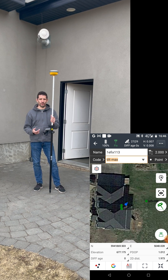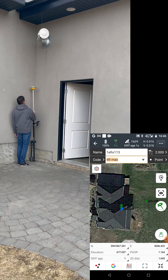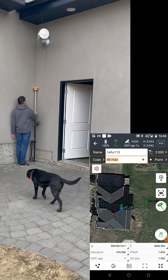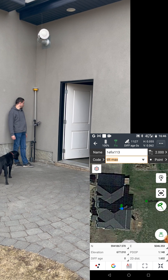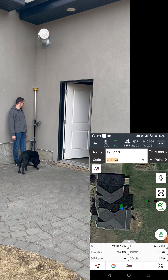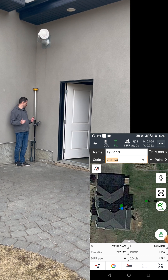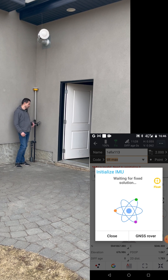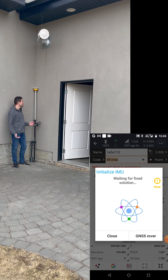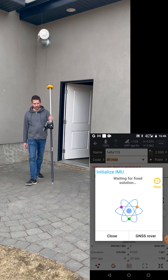Just for the skeptical people — I know multipath and everything is in question — but as you can see I've placed it inside the corner and I'm tracking 11 to 12 satellites. The precision went significantly up to 55 and I'm in float mode right away. Depends on conditions, but I'm going to step out for a bit.